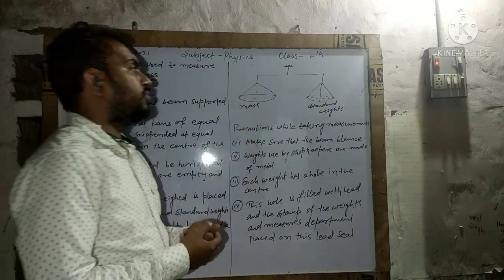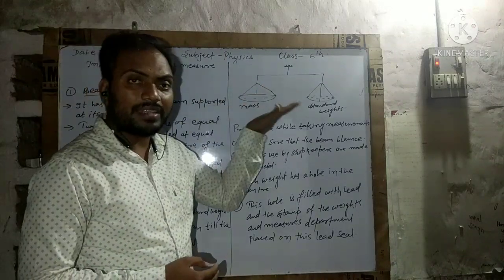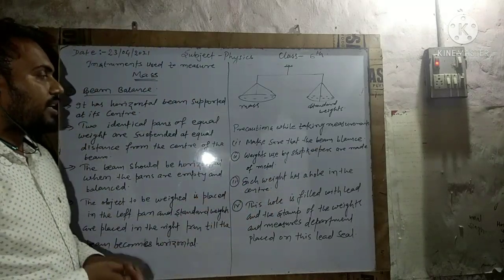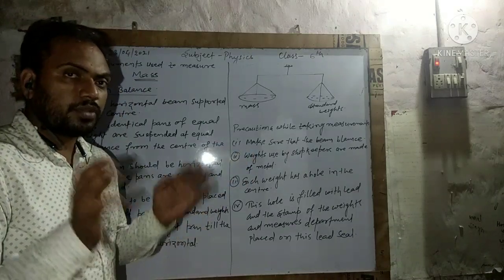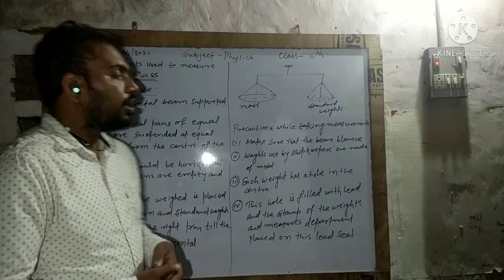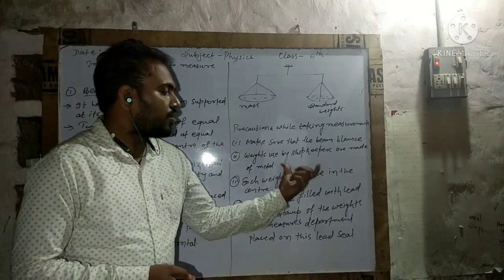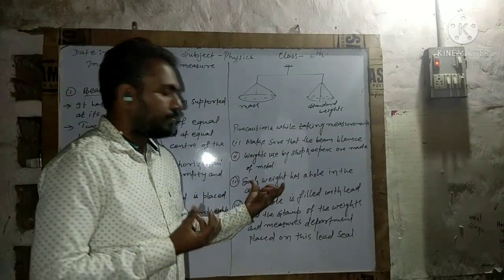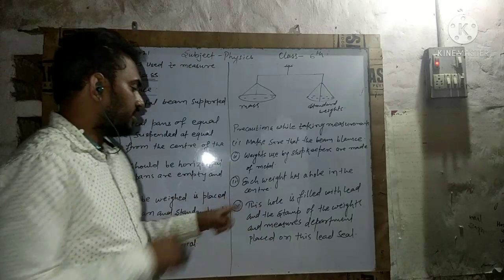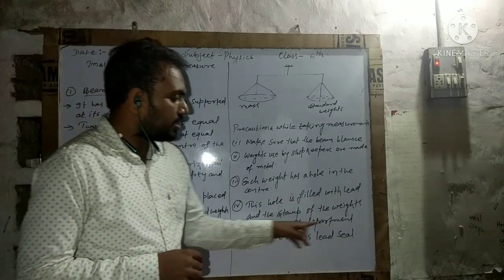Before you take vegetables from a shopkeeper, ask them to show that the beam balance is balanced. Also make sure the weights used by the shopkeeper are made of metal. Some shopkeepers may use a stone and claim it is 1 kg — so ask to see proper metal weights. Each standard weight has a hole at its center.